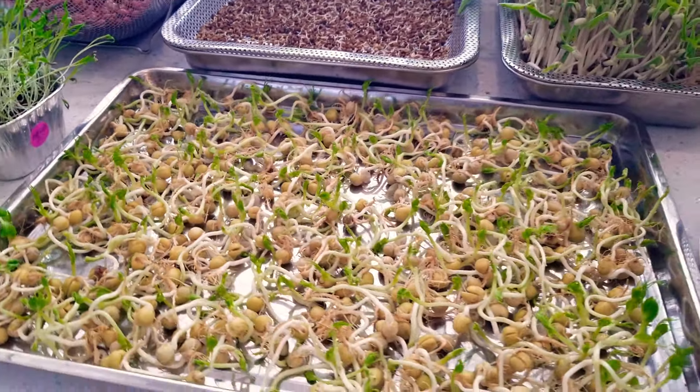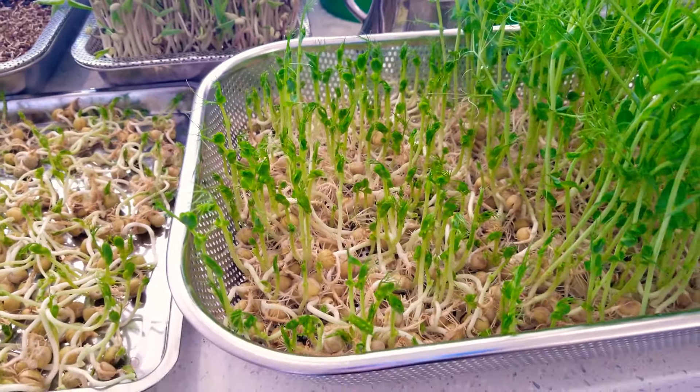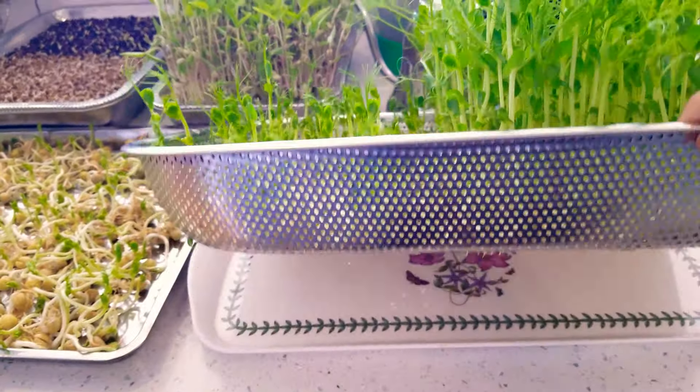We've got some caraway which was even slower. These are just some green peas that I had in a different experiment and transitioned over to this tray because I didn't have any more colanders. This one is several days behind the other — those are basically ready to harvest, and again, just water.